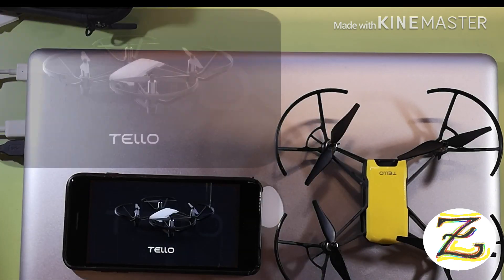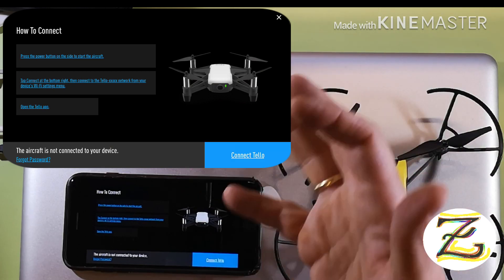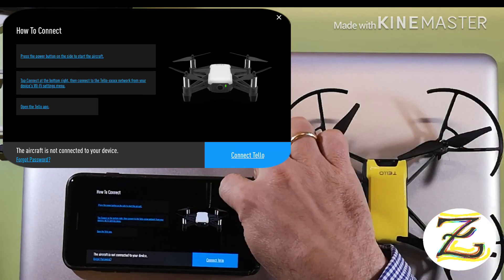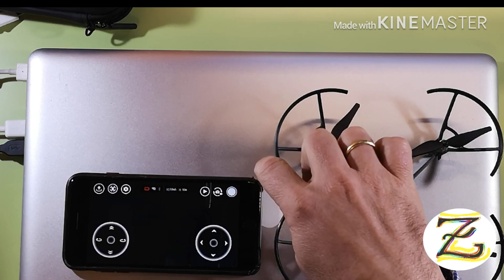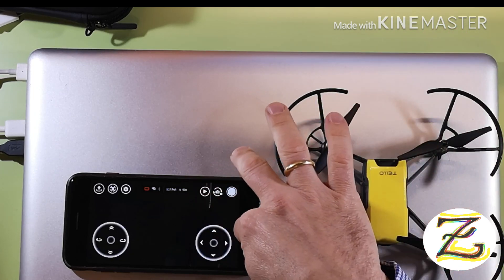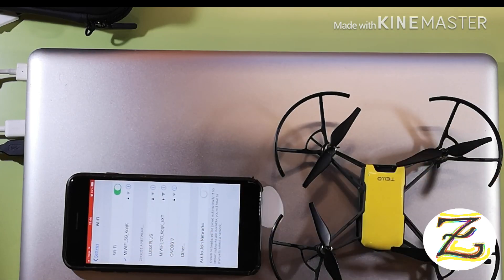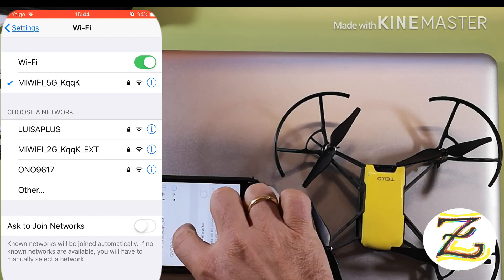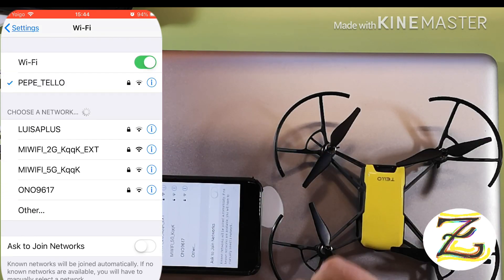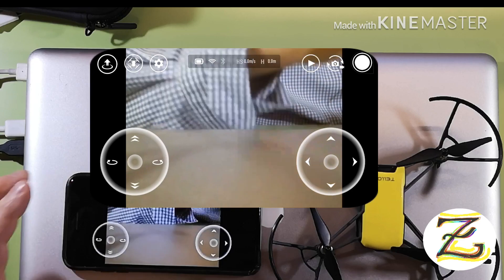Back in the Tello app — the Tello is starting and resetting. It doesn't say there's a new upgrade, which means the latest version is already downloaded and installed. Let's power on the Tello again — it's blinking. Going to Settings, Wi-Fi, Pepe Tello — it's connected. Back to the app — connected, camera feed is showing.